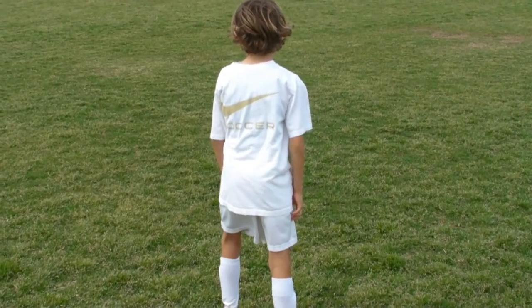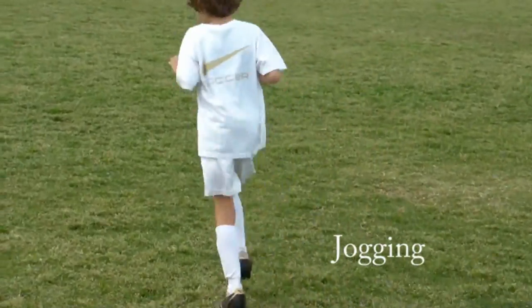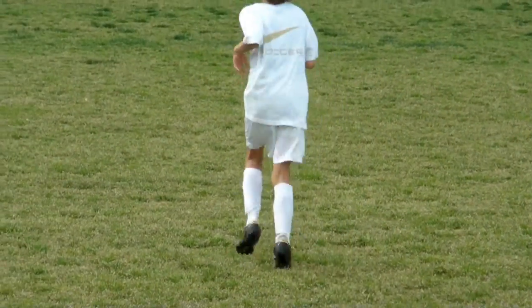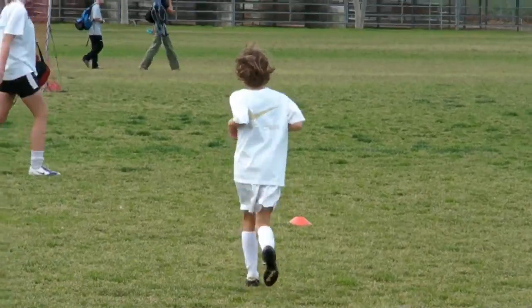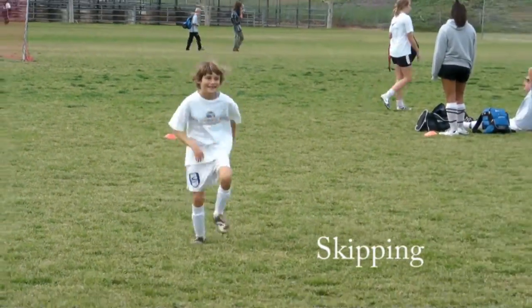We begin now. First thing we're going to do, Luca, is jogging — just jogging, nice and easy on your toes, zero effort. Turn around and skipping forward — skipping, swing your arms, landing on the ball of the foot, nice and easy.